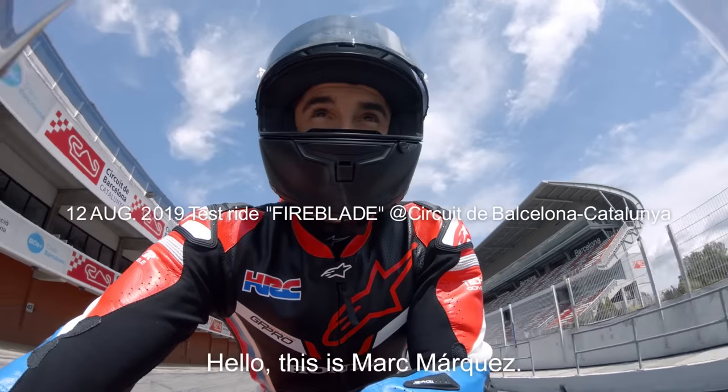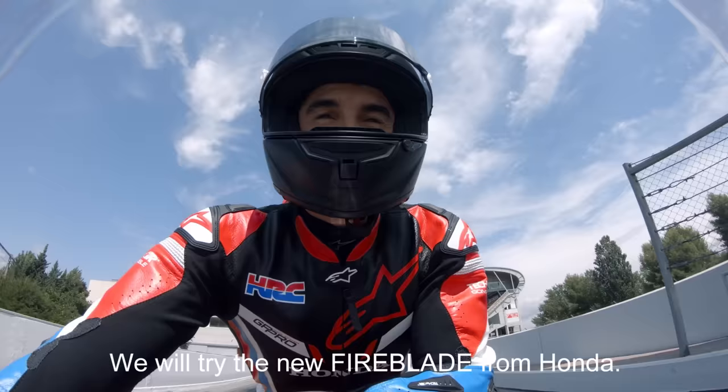Hello, this is Marc Marquez and we will try the new Fireblade from Honda. Let's see how it is.